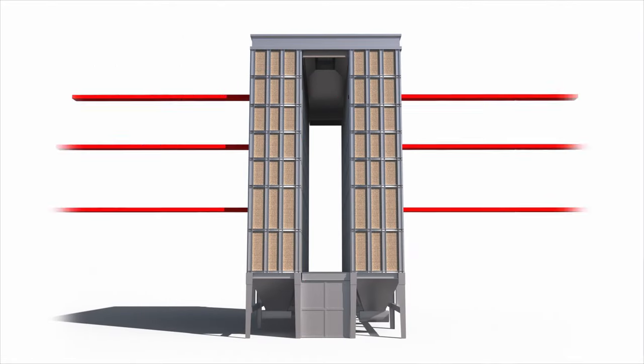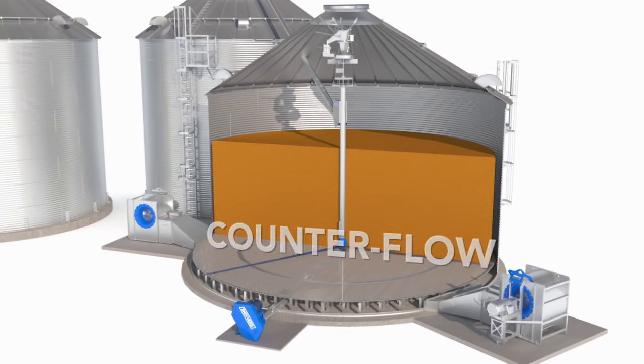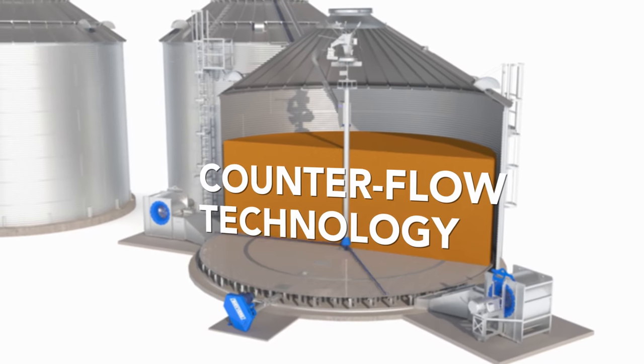The difference with the Shivers is basically the efficiency and the ease of operation. We're very happy with both of those. Unlike other drying methods that use a standalone unit and blast hot air through a small column of grain, we rely on the science of counterflow technology. It's a more efficient way to dry.